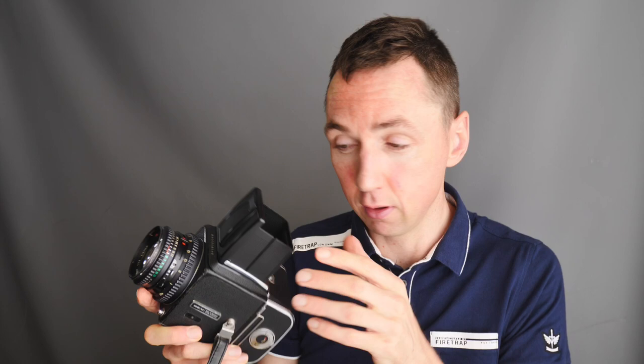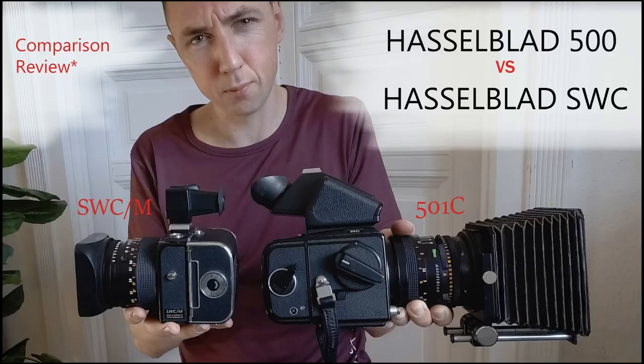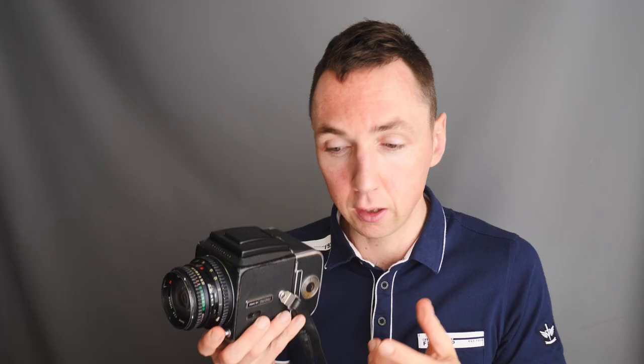It can't really get any smaller than this, because this is now the smallest lens with the most compact viewfinder. The only way you can get smaller than this setup is if you use the Hasselblad Superwide SWC camera, which is a different design — it has the same back, a similar but fixed lens, and no mirror box in the middle making it shorter. I've done a Hasselblad 500 versus Hasselblad Superwide in a previous video and I'll link that in the description.